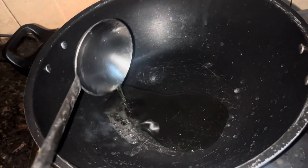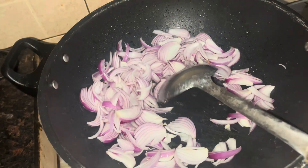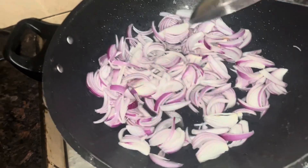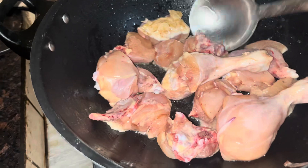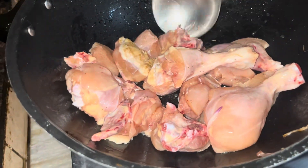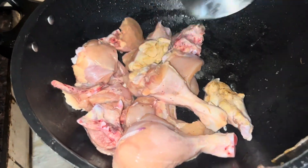I'll add the oil in the pan. I'll add 4 pieces and now I'll add more oil in the pan. It turned brown, so I've put my dough in the pan.